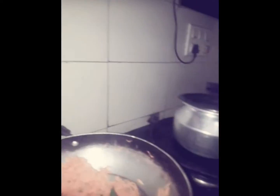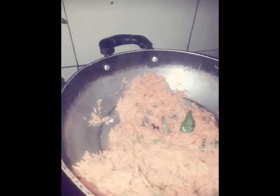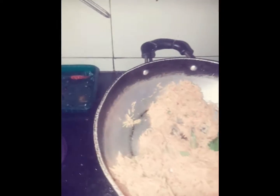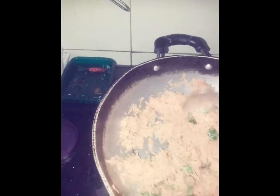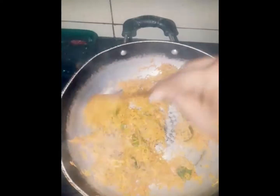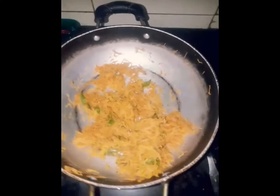Five minutes. Now let's put the carrot in a little bit.